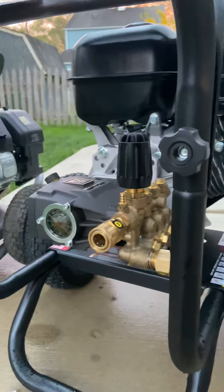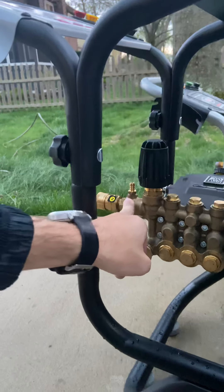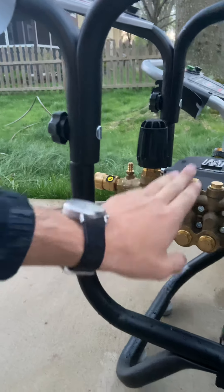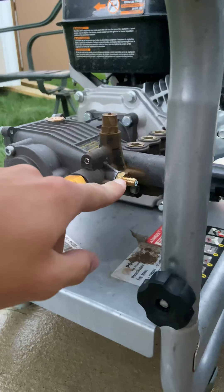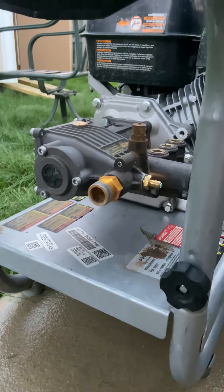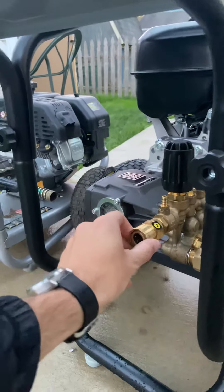The first thing I want to start with is the most important part — the pump area in the back. It comes with a downstream injector attached, but that's strictly for soap. I would not recommend putting any bleach in there, otherwise it's gonna backtrack and ruin everything. That's actually what happened with my first pump — I ran it through there, put about six of these on, and eventually the pump started losing pressure.